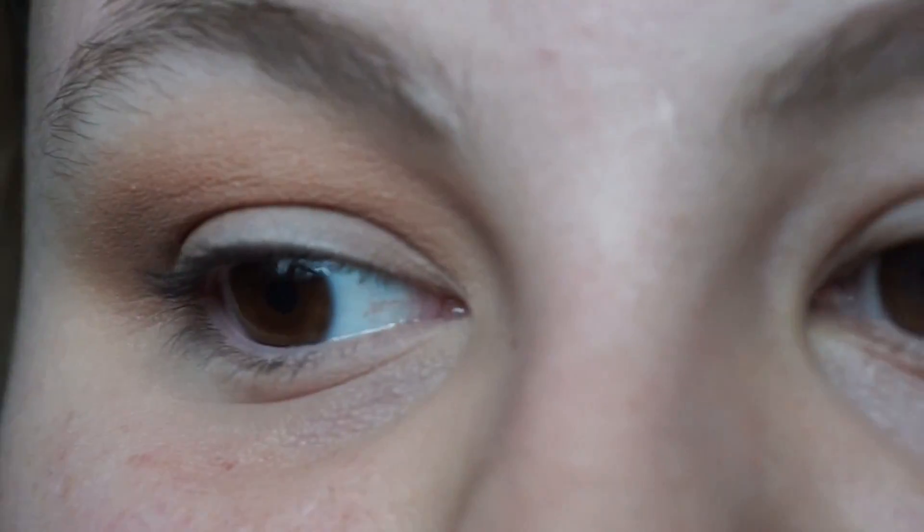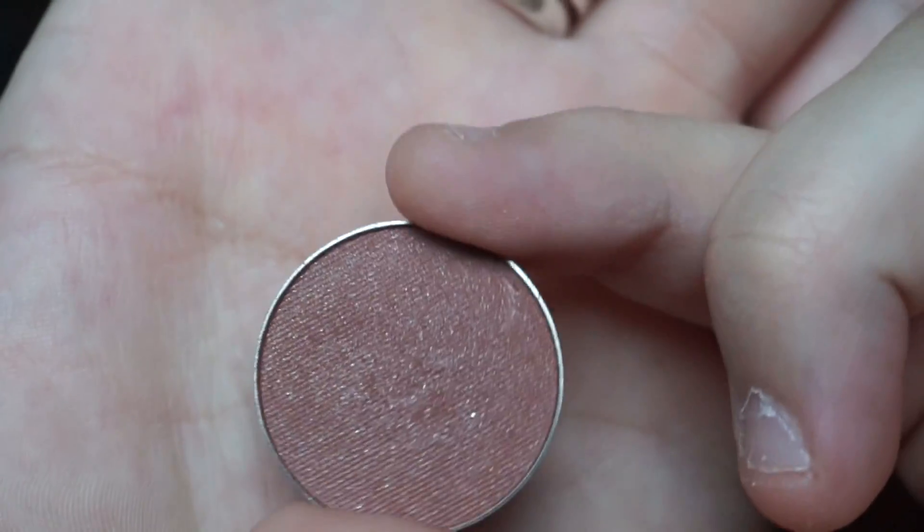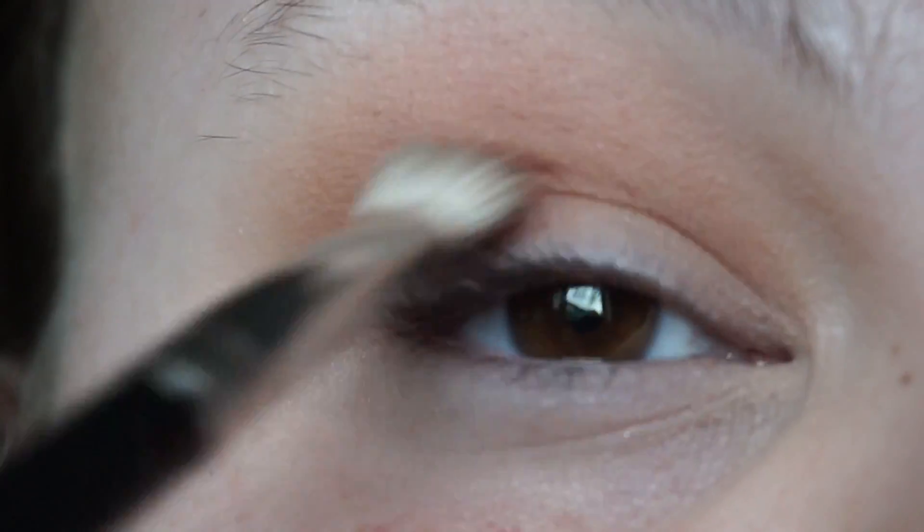The next shade I'm going to go in with is Country Girl. I've had this planned out for days. I'm going to go in with my MAC 217 — which really needs to be cleaned, nobody say anything about it.